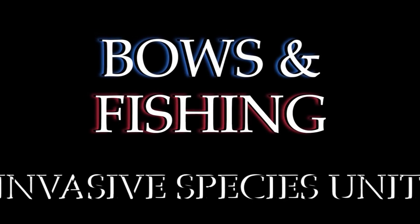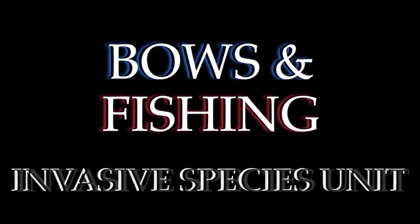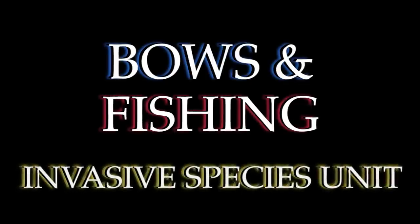In freshwater systems, invasive species are considered especially noxious. In Washington State, the dedicated fishermen who eradicate these species are known as fish stickers. These are their stories.